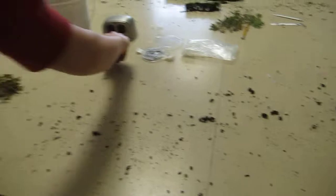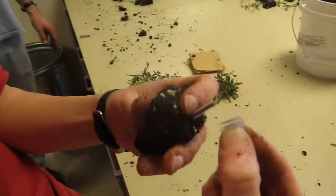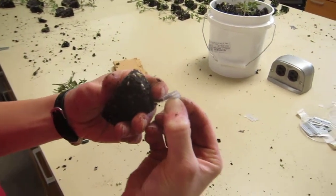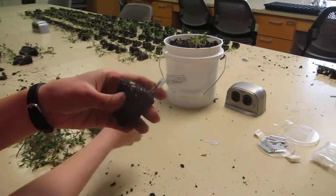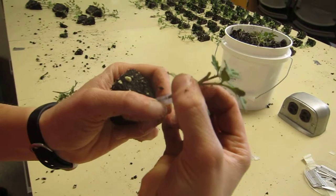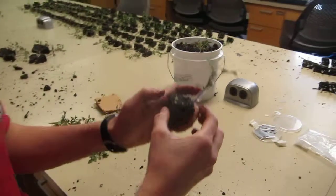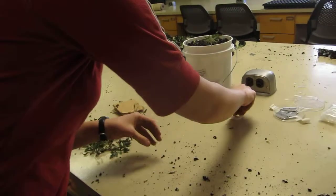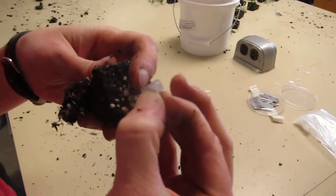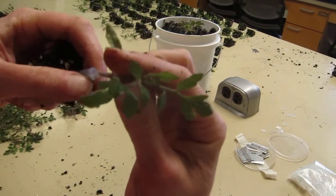Jen here will show you how we actually connect or graft them together. She has the rootstock root in her left hand and she's putting on the grafting clip. These clips can be used to graft two-millimeter-diameter seedlings or transplants. You can see the scion in her right hand — she's going to insert it halfway so that both are joined together. Can you do one more, Jen? One has to be very careful to graft the scion onto the rootstock and not the other way.